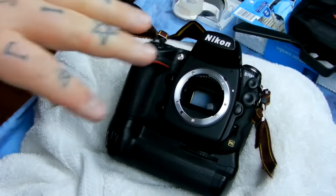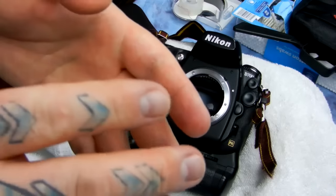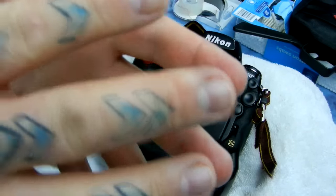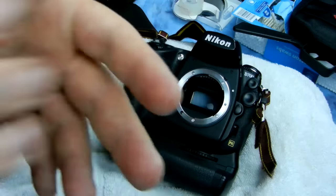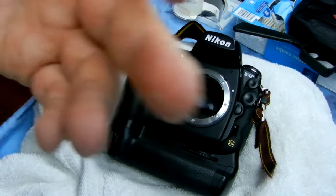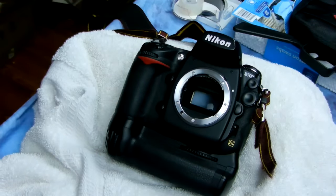Normally right now I would put the body cap back on it, but I'm not going to do that because I'm going to show you another video here in a second. Before doing any of this — as with every video in this series — clean your hands beforehand. I use rubbing alcohol to make sure there's absolutely nothing that's going to come off on my hands. It's like you're in an operating room — just consider it that way.